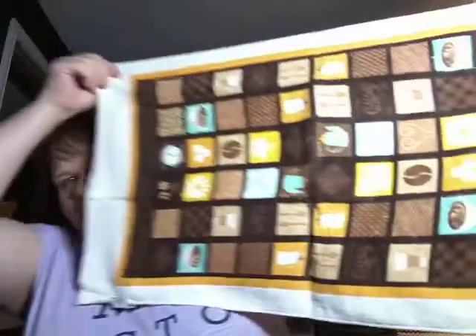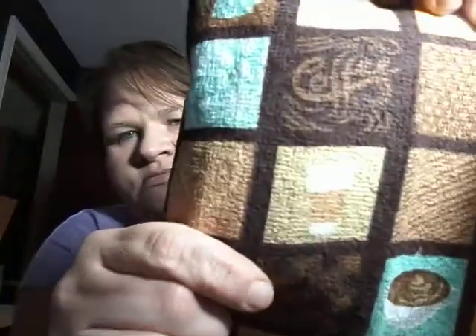Then I found these kitchen towels also in the coffee theme. They're quite big and they have little cups of coffee on them, coffee beans and flowers. I just love the coffee theme stuff. I got two for myself and four for friends.